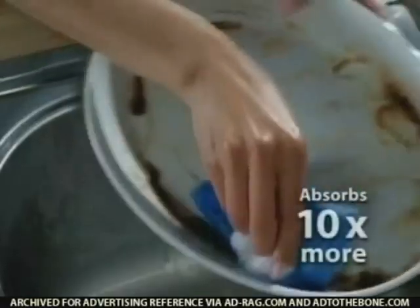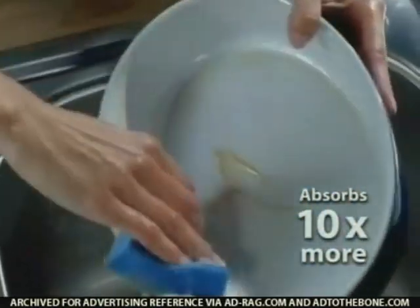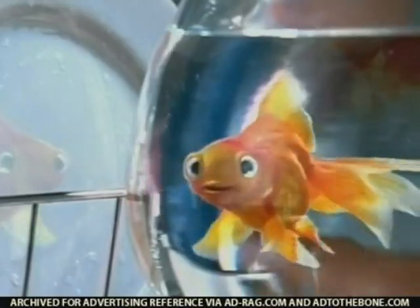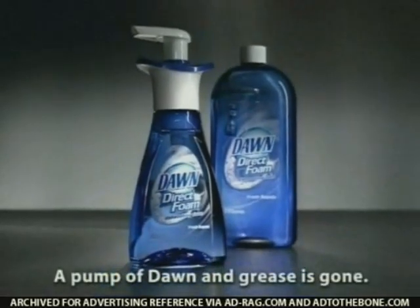Is that me? Dawn Direct Foam absorbs ten times more grease than ordinary dish liquids. Does this bowl make me look fat? A pump of Dawn and grease is gone. Yeah.